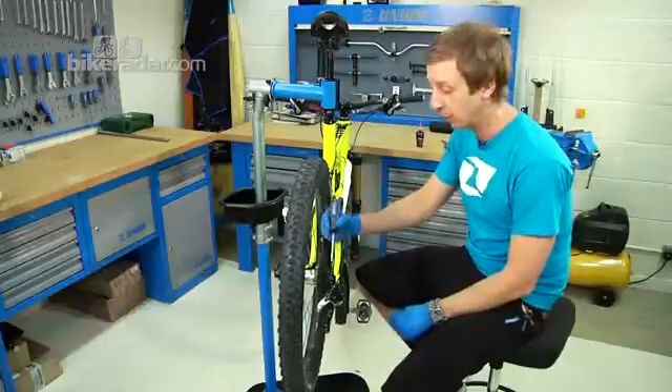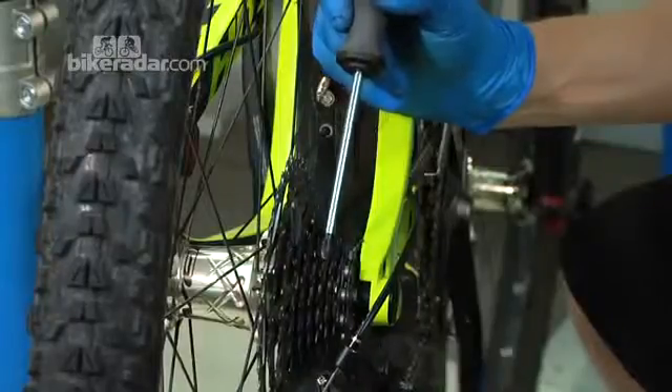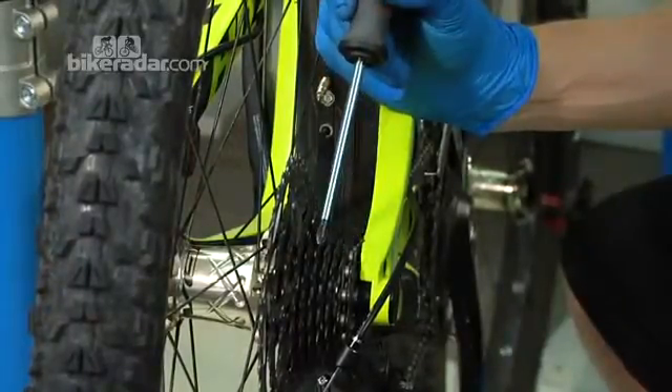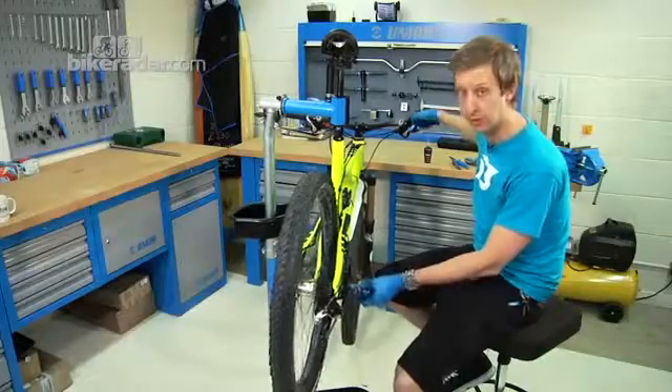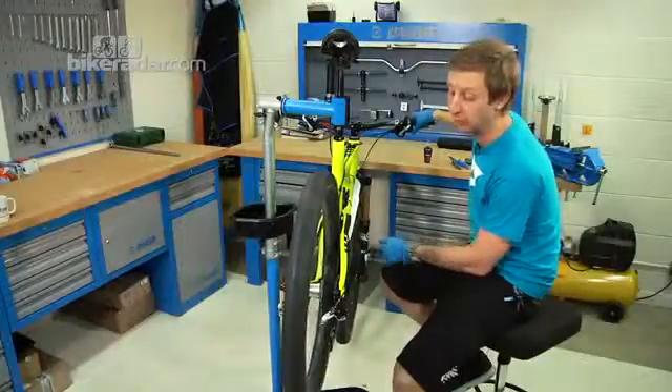With Shimano and SRAM drivetrains, you'll find you only really need to adjust so the chain shifts cleanly up and down to the fourth sprocket, because all the sprockets are equally spaced. Cycle the pedals and hit it once for a single click — in theory the chain should jump up one sprocket, which it actually does perfectly in this case.